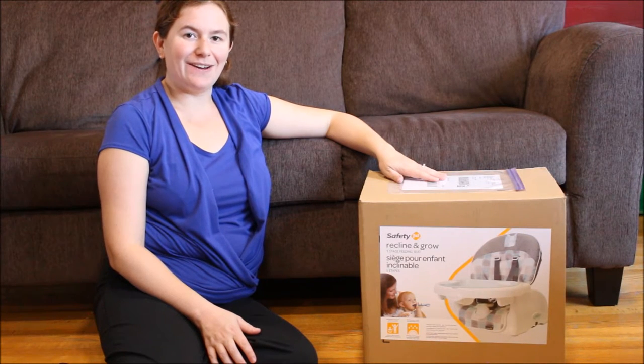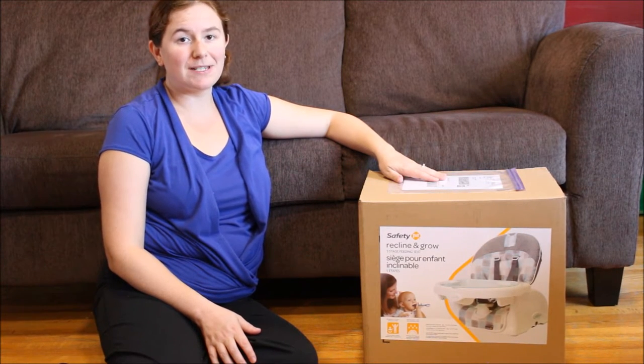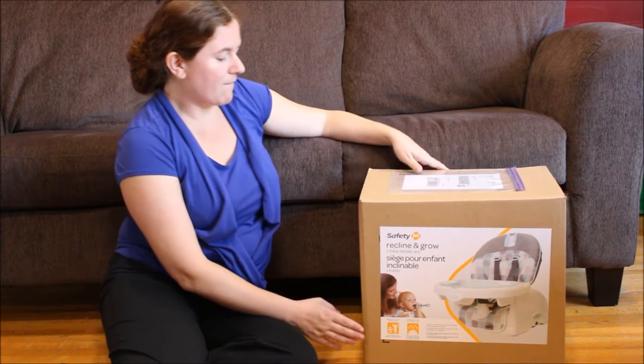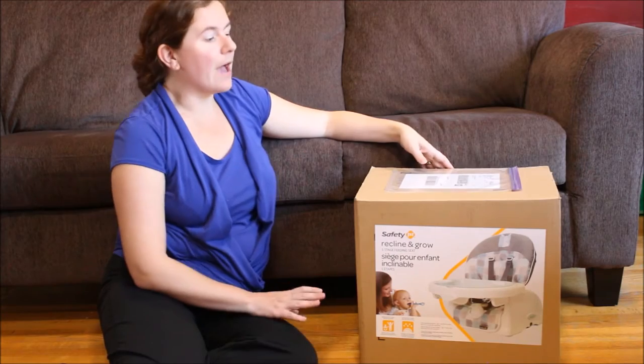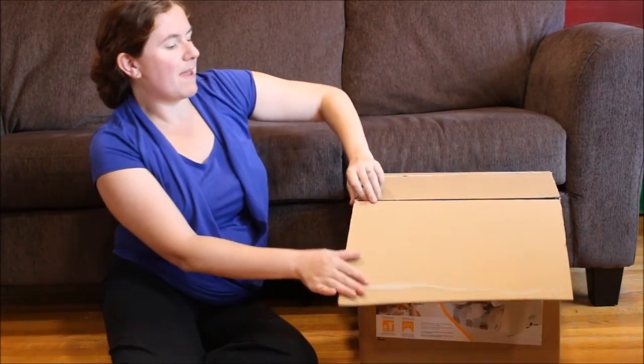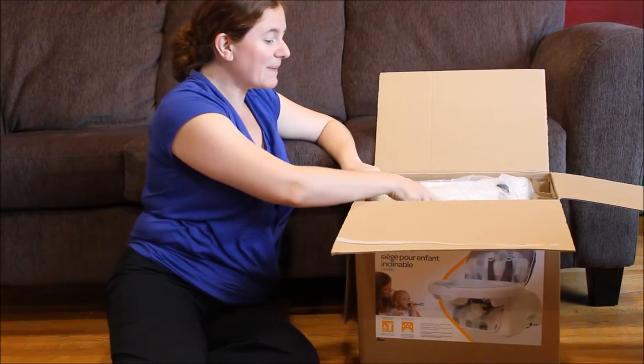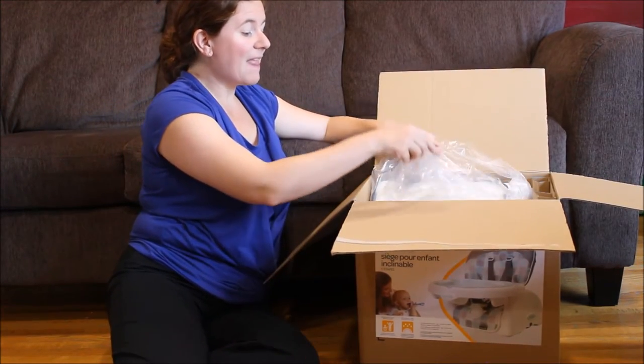Hi, it's Katie from Little Miss Kate, and today we're going to be doing an unboxing and assembly of the Safety 1st Recline and Grow five-stage feeding seat. When you have a baby, you know they come with a ton of gear, and especially if you have a tight space, that can be quite a big challenge.